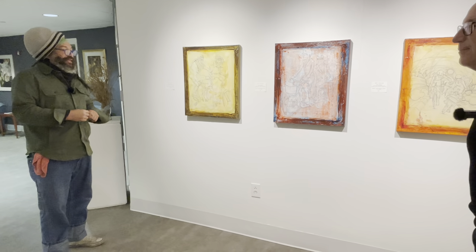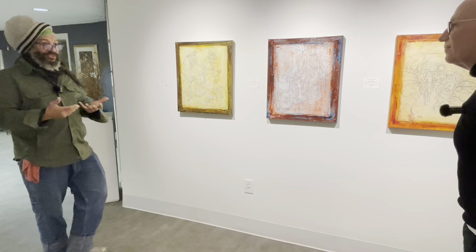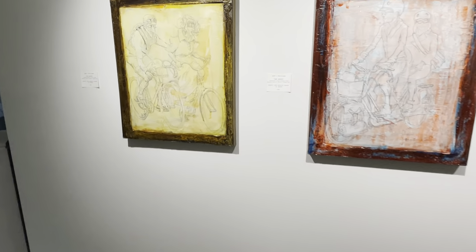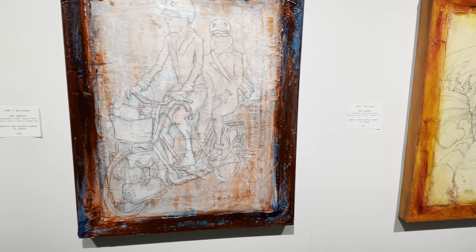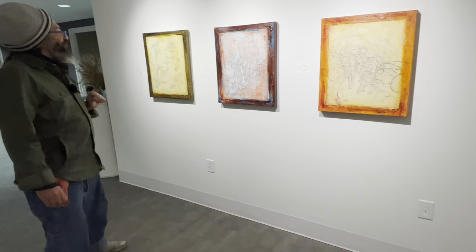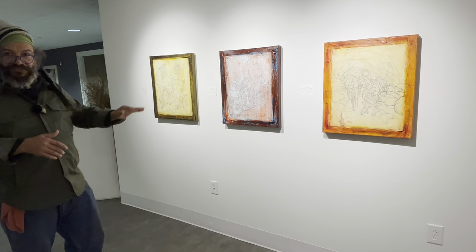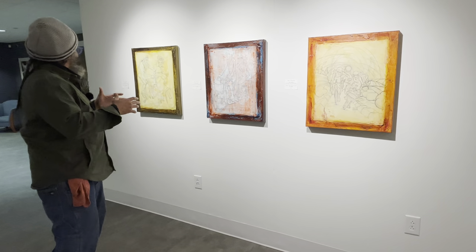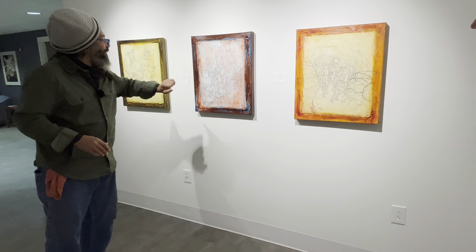About two weeks after the event ended, they contacted me again. I asked if they wanted to choose from my existing pieces, but they said no — they wanted an original piece. That's pretty cool, because it means a magazine saw enough of your work to trust you to come up with something new. This is the initial sketch for Bicycle Times.